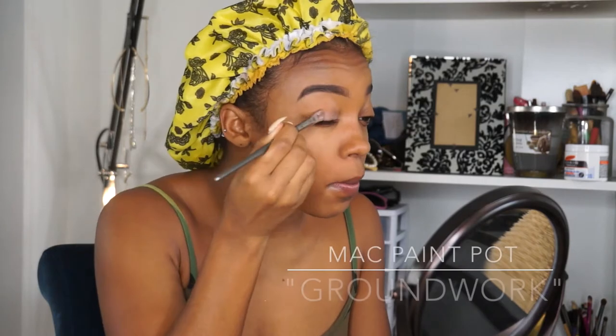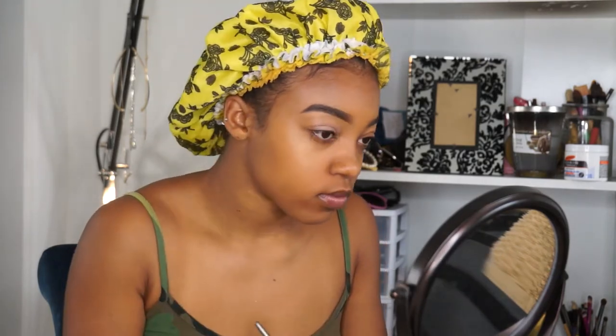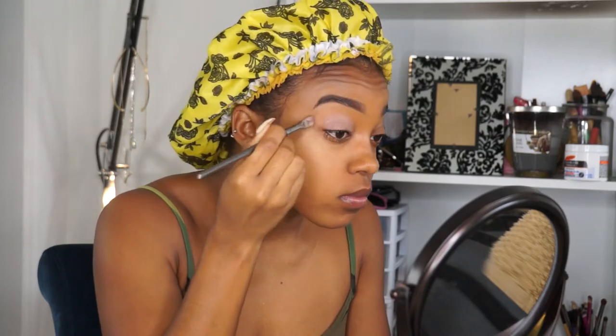First I'm starting by priming my eyes with my Mac paint pot in the color groundwork, just making sure that's very well blended, sweeping it all through my crease and all over my lid and blending it out.